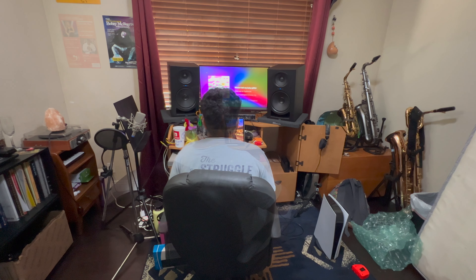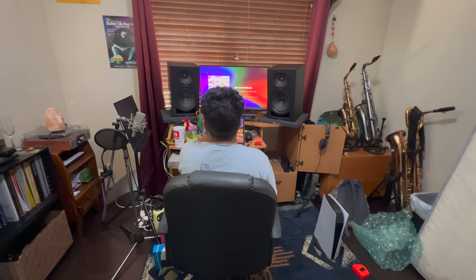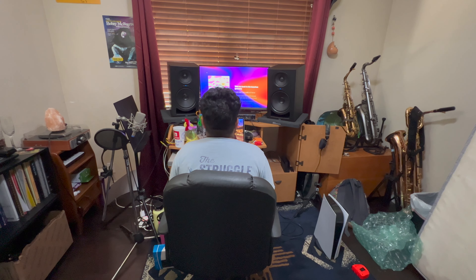My desk isn't as big as I thought it was — these speakers are huge. I can't wait to use them. The speakers sound great; I'm super excited to start using them in my home studio. If you need mixing, editing, sax playing, singing — if you need literally anything, hit me up. Thank you for watching and I hope you have a blessed day!